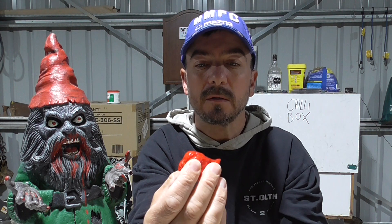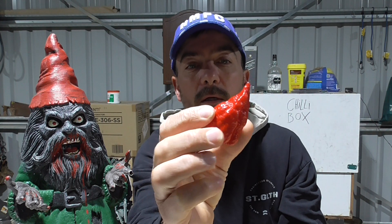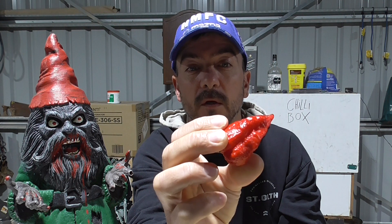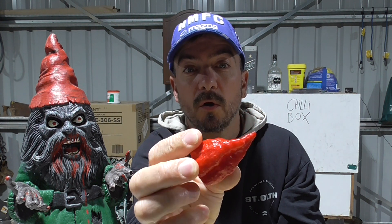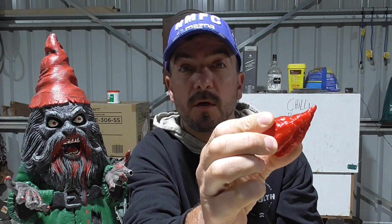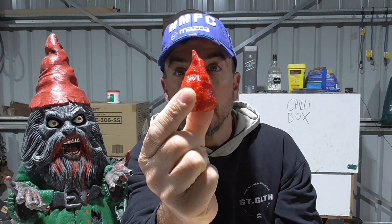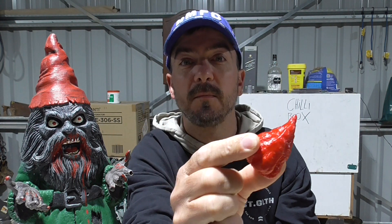Smells fruity, maybe a little bit sweet. Haven't named this one yet. So this is the Bjelico ear cross Trinidad Scorpion Butch T crossed with the Infinity Chili cross Yellow Seven Pot. Alright, let's do this — I know this one's gonna be a gap bomb.